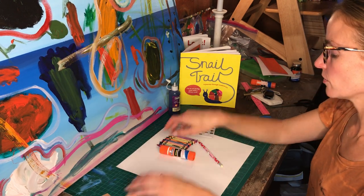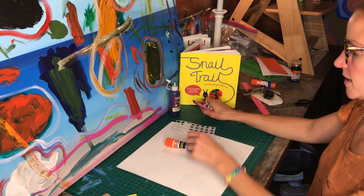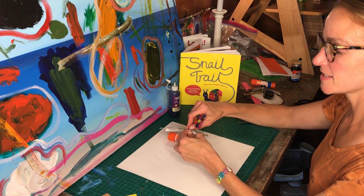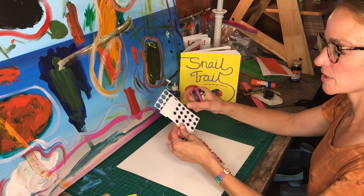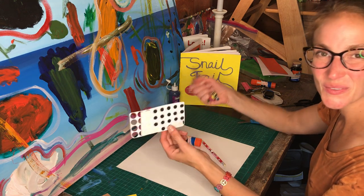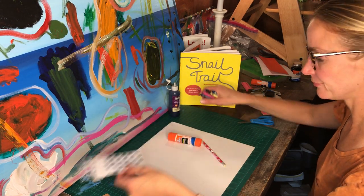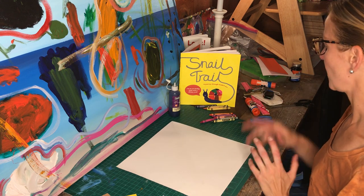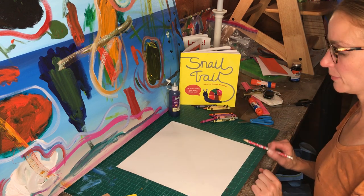Here are our scraps. We've got some crayons and some googly eyes, because they're so much fun. I really like the sticker googly eyes versus the kind you have to glue down, because the glue never really seems to work with them. For the snail, it's sort of a tricky, funny shape to make.